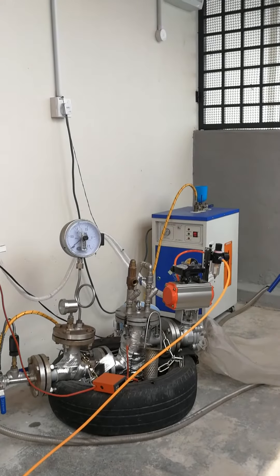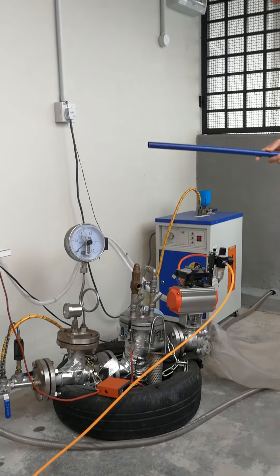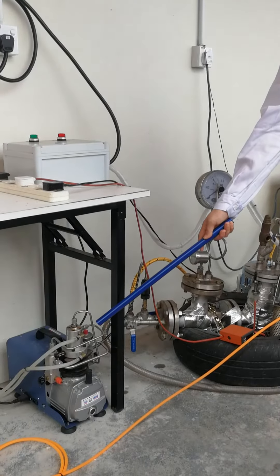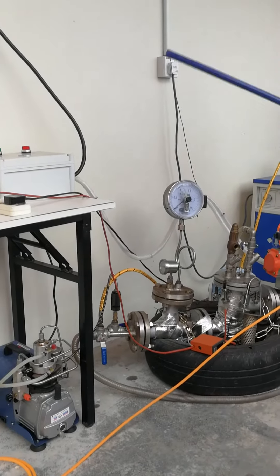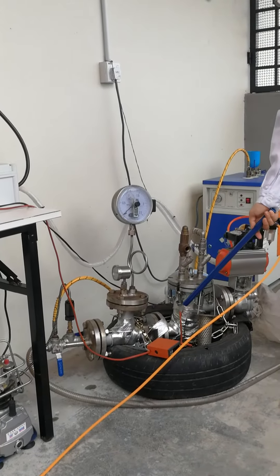The raw material inlet part includes a steam generator to supply steam and an air compressor to supply air. We use the oxygen inside the air to conduct an oxidation reaction with lignin, decouple it, and remove it. The steam and air are mixed inside the mixing chamber and led into the reactor.